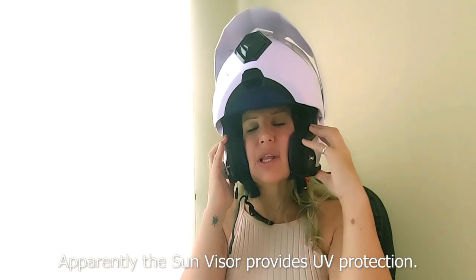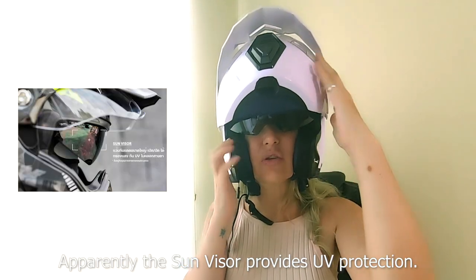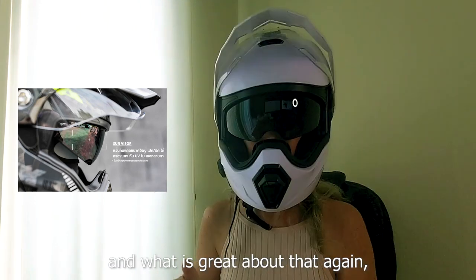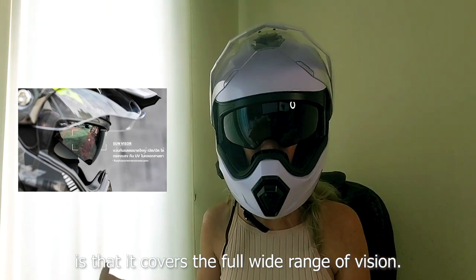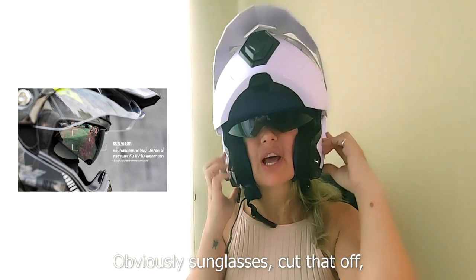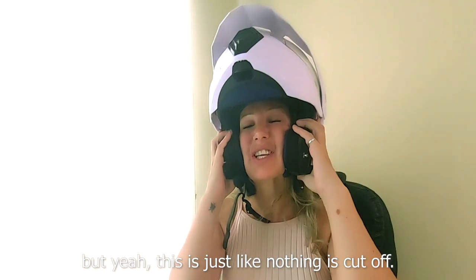The sun visor apparently has UV protection, and what is great about that is it covers the full wide range of vision. With sunglasses, that gets cut off — but with this visor, nothing is cut off.